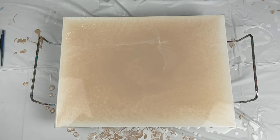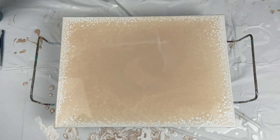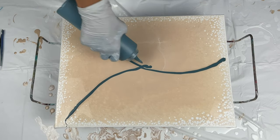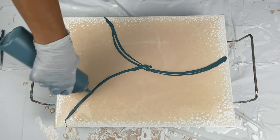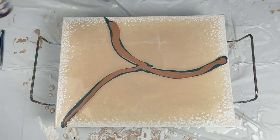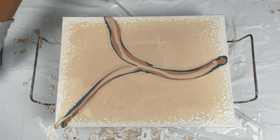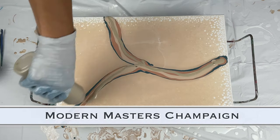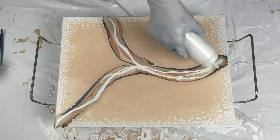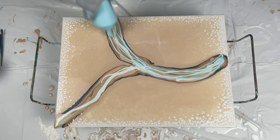My Dutch pour consistency is: take Floetrol and GAC 800 and do a one-to-one ratio, then add in just a little squirt of a Golden fluid color — that is my consistency, and that is the consistency I use to gauge all the rest of my paints. If you're looking for a good consistency on your Dutch pours, that is a tip I usually give my students: mix up just a little bit of that, and even if you don't use Golden fluid paints, just have that on hand to gauge the rest of your paints.